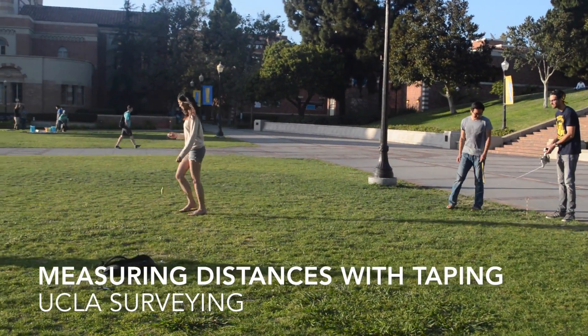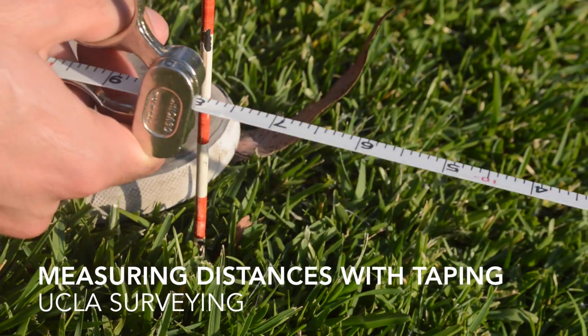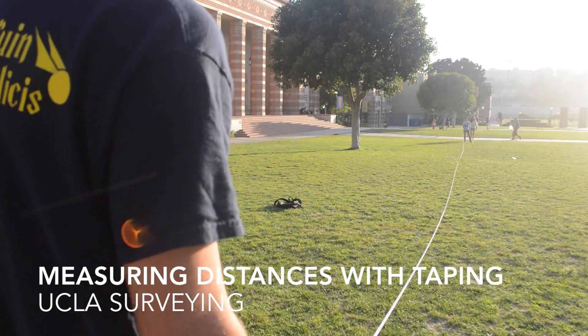Welcome to another UCLA surveying instructional video. Today we will be measuring horizontal distances with taping.